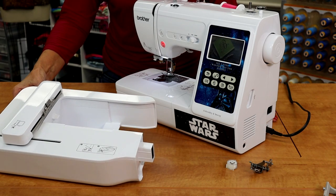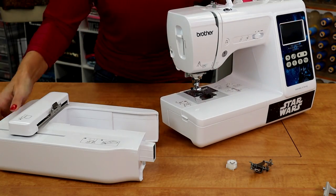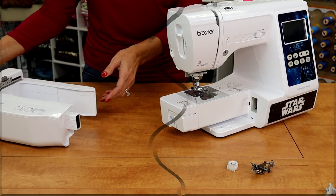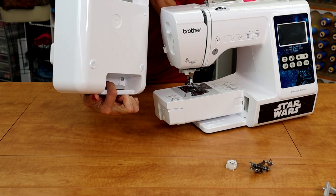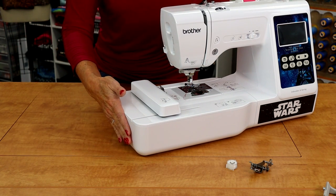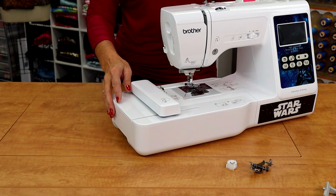First thing I'm going to do is attach the embroidery attachment to the machine. Turn the power off. Slide this so you can see it a little bit better. If you have this free arm on there, just take this tray off right now. I showed you this before, but there's a lever right here. This is how you remove this. You just slide it into place and then when you're ready to remove it, there will be an icon on the screen that you touch and then you'll pull that lever. For now, we're going to leave it attached.